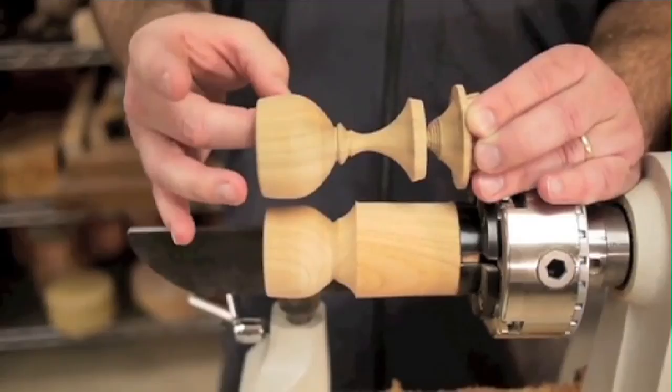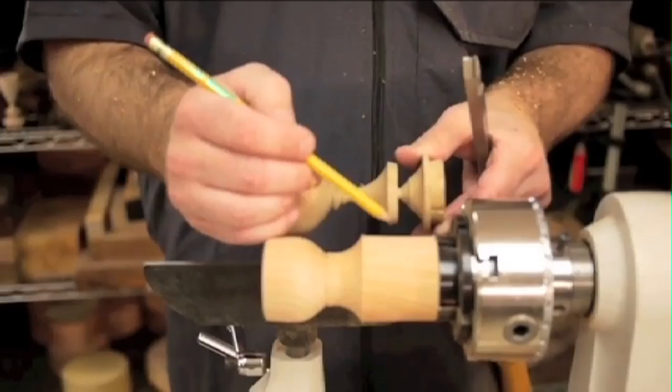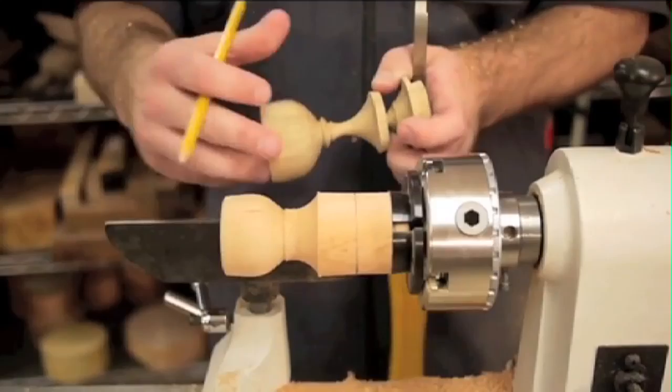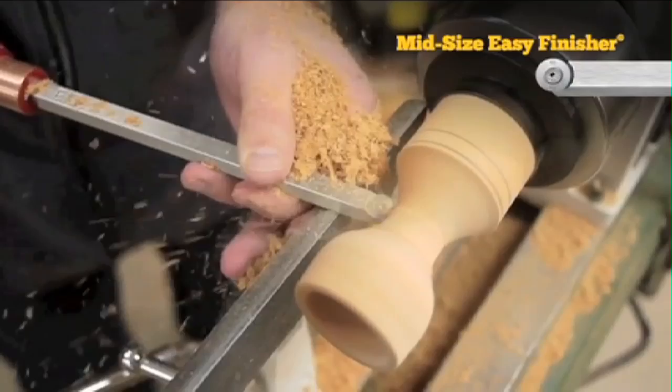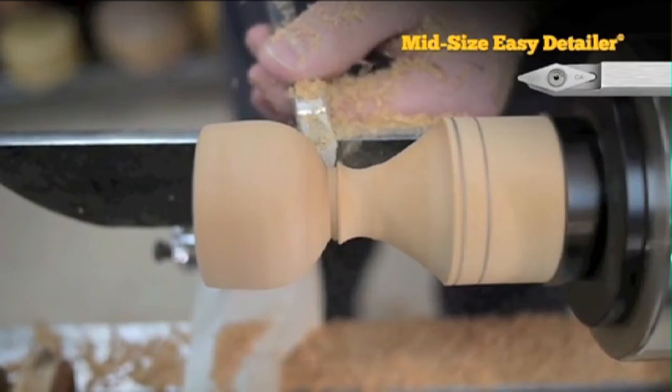Now that we've got the hollowing done, we'll start shaping the stem and the base. I like making a pencil mark for the base of our cup about an inch from the chuck jaws. This will give us room to cut the cup off when we're finished. We'll also mark where we want the top of our base so we know where to stop cutting. As you shape out your stem, keep in mind there's a variety of ways you can add details to make it your own. I decided to put a bead on mine using the Easy Detailer, but you can create whatever you like.